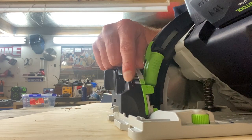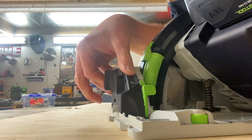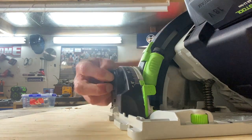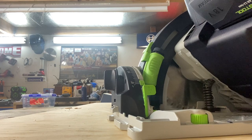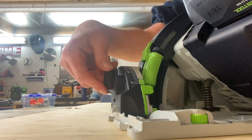So to access your negative 1 cut, just pull the button out at the back again. Go to the negative 1 here — you'll see it's just popped down into negative 1. Do that up. Now you've got your back cut. To change that back to 0, loosen that, hold the base, flick it up. You're back into 0 and you're right to go.